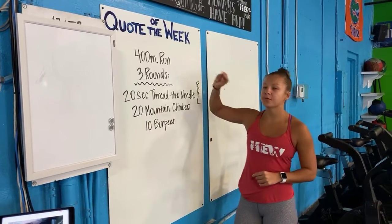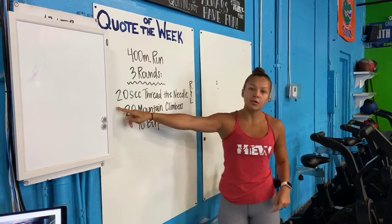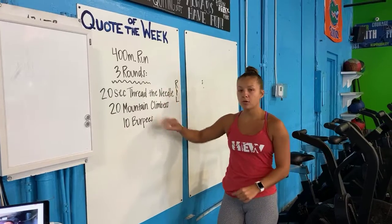Alright guys, you're on today. You guys are starting off with the 400 meter run. Then you guys have three rounds. One round is 20 seconds of threading the needle on the right and the left. You have 20 mountain climbers and then 10 bird dogs. So one run and then three rounds of the circuit.